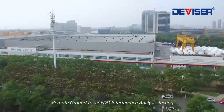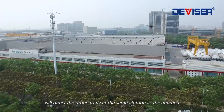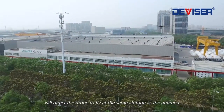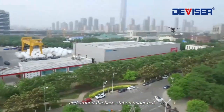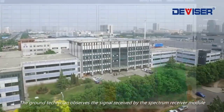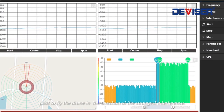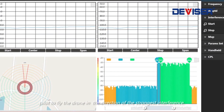Remote Ground-to-Air FDD Interference Analysis Testing will direct the drone to fly at the same altitude as the antenna and around the base station under test. The ground technician observes the signal received by the spectrum receiver module and pilots the drone to fly in the direction of the strongest interference.